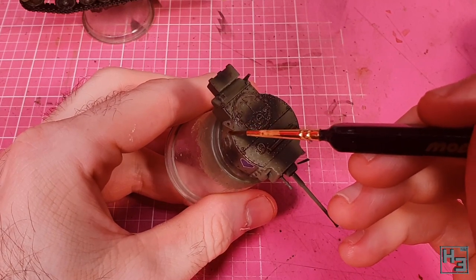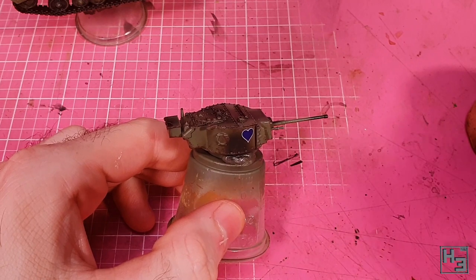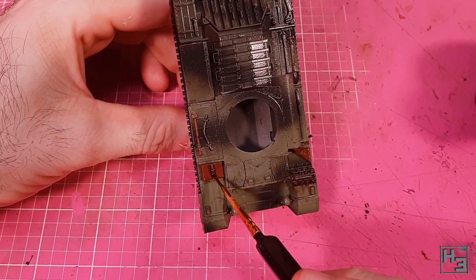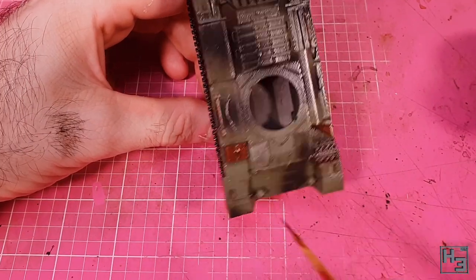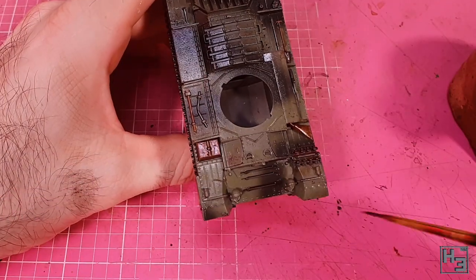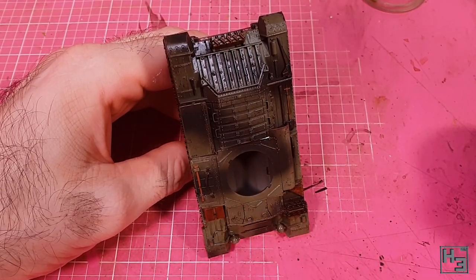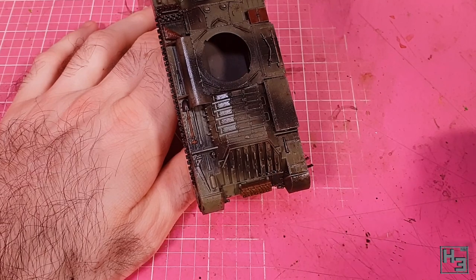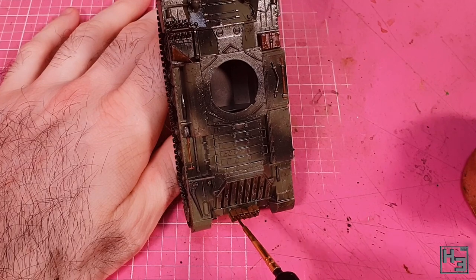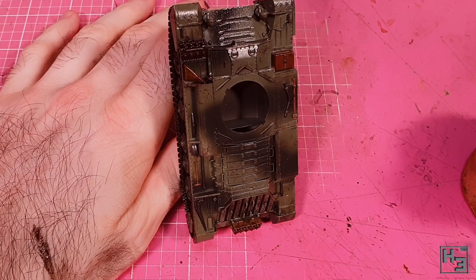At this point I noticed I forgot to paint the turret machine gun. It's not the end of the world — I just painted it black with Steinel primer and gave it a very gentle dry brushing with Scale 75 Black Metal. Simple enough. Maybe it's a good idea to pay attention to what you are doing, though in fairness most of the painting was done on the hull so it's kind of easy to miss something on the turret. It can be hard to tell when a model is really finished, but for now I've decided that this one is.